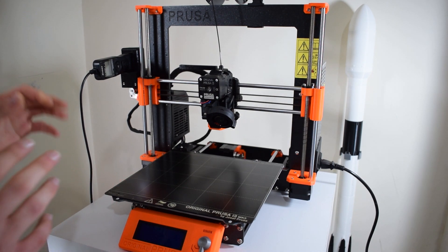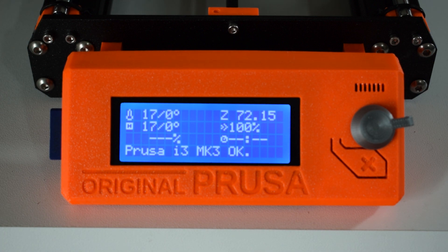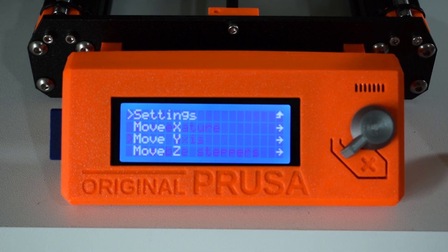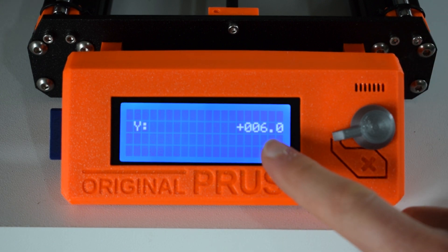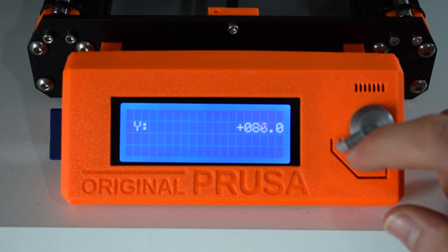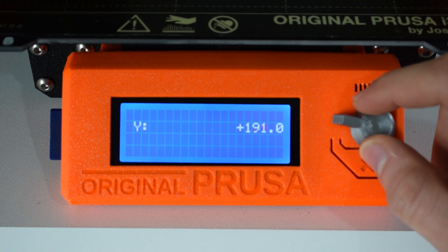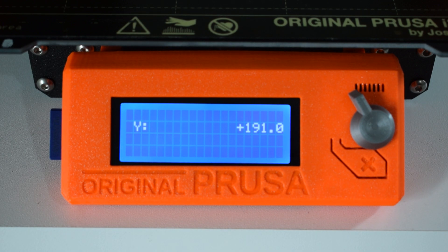To figure out the Y-axis coordinate, it's really easy on the printer. Hit the button, come down to Settings, and you'll see 'Move Axis'. Click that and you'll see Move X, Move Y, Move Z. For Move Y, you'll see a coordinate value — start turning the wheel and you'll see the value increase and the heat bed show up. Find a position you're happy with and jot down that coordinate.